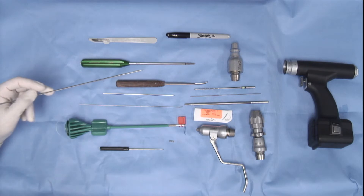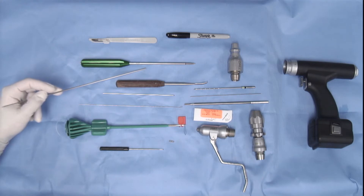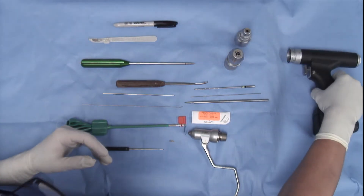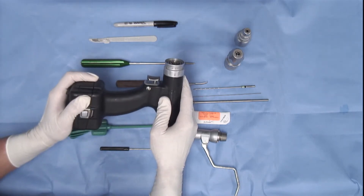The swivel lock is placed into the femoral socket using the applicator, but prior to placing the swivel lock, the femoral socket must be tapped using the 4.75 millimeter swivel lock tap. In order to drill the femoral socket and tibial bone tunnel, we use the AR600 drill.